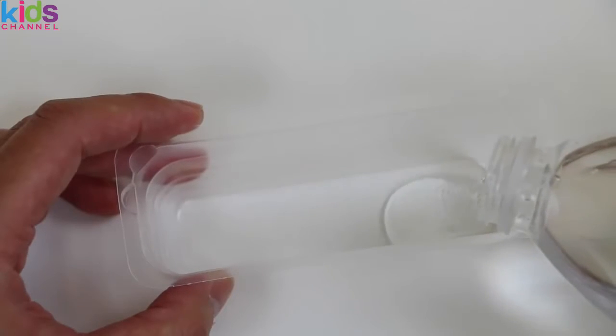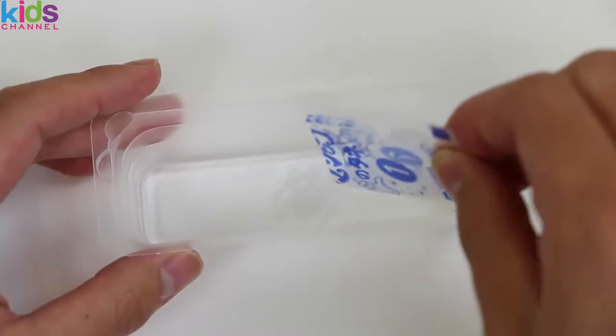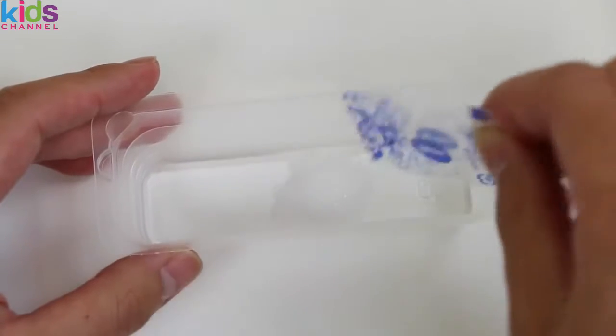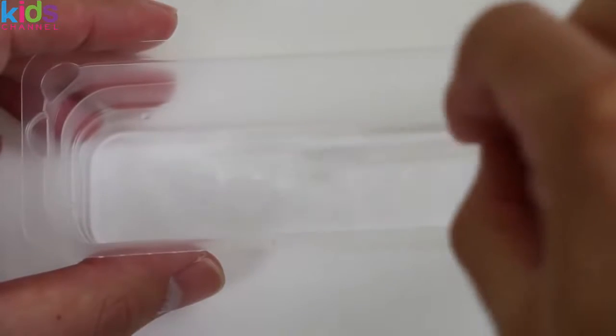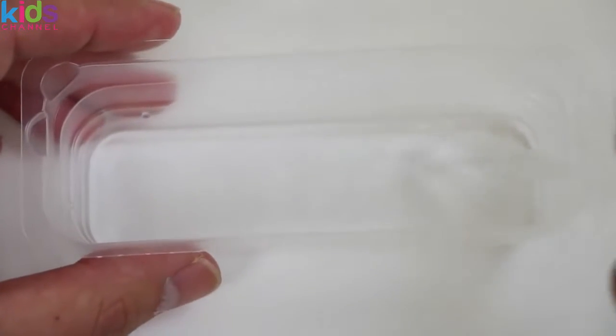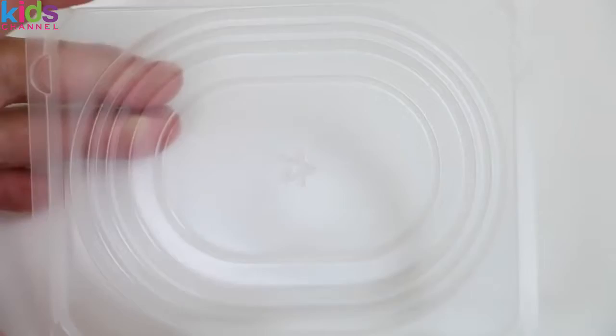We'll first need to pour some water into the smaller tray, right up to that line. Pour in packet number one, and use the spoon to give it a good mix. Now that that's finished, let's move on to the bigger tray.